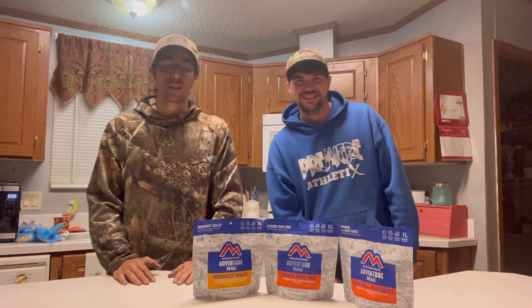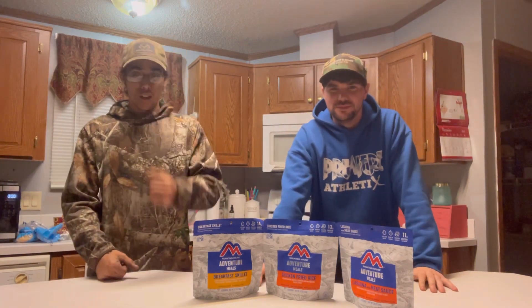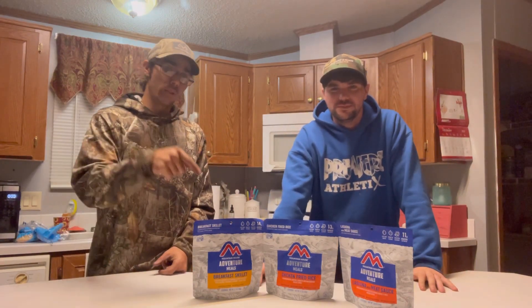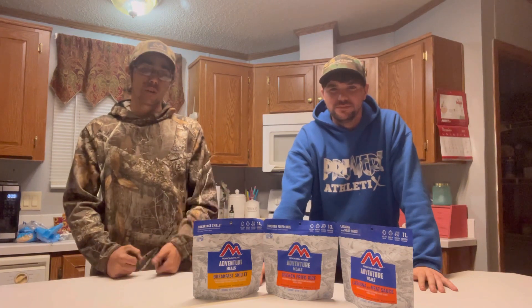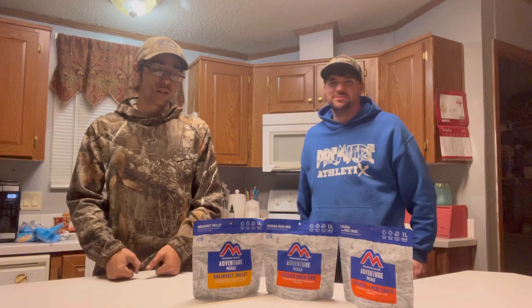Welcome back to Johnson's Outdoors. Outside it's a little ugly, so we're doing something inside today for our video. We went and picked up some MREs — meal ready to eat. We're going to test them, see how we like them, and let y'all know our opinion.